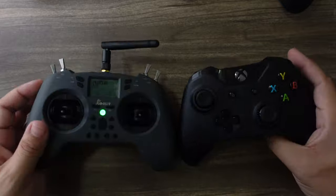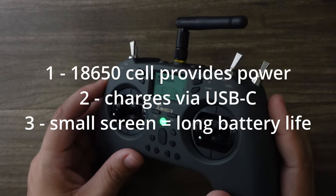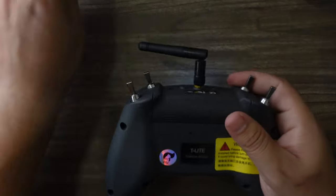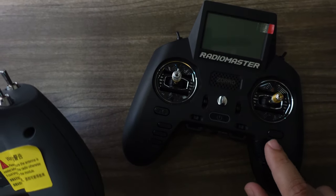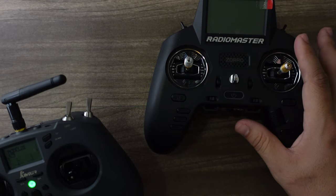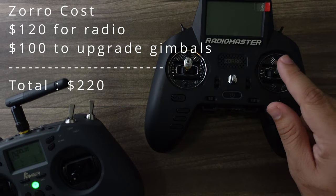If you're used to a gaming controller, this may be a good way to enter the hobby. The T-Light uses a single 18650 cell — the standard battery we all have — whereas the Zorro uses a less common 18500 cell, which is a bit annoying. The gimbals on the Zorro are better, but that's the upgraded version, bringing the total cost to $120 for the radio plus $100 for the gimbals — so $220.